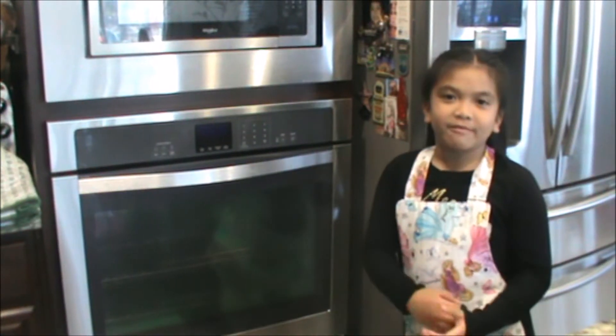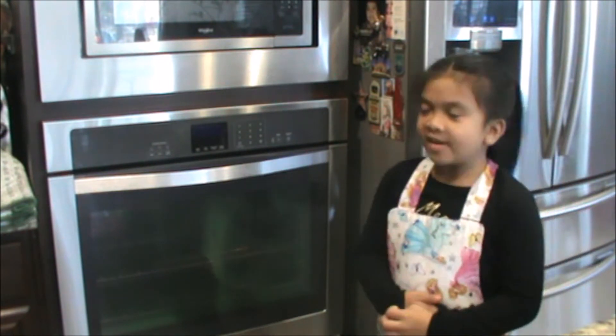Next we're going to preheat the oven to 350 degrees.